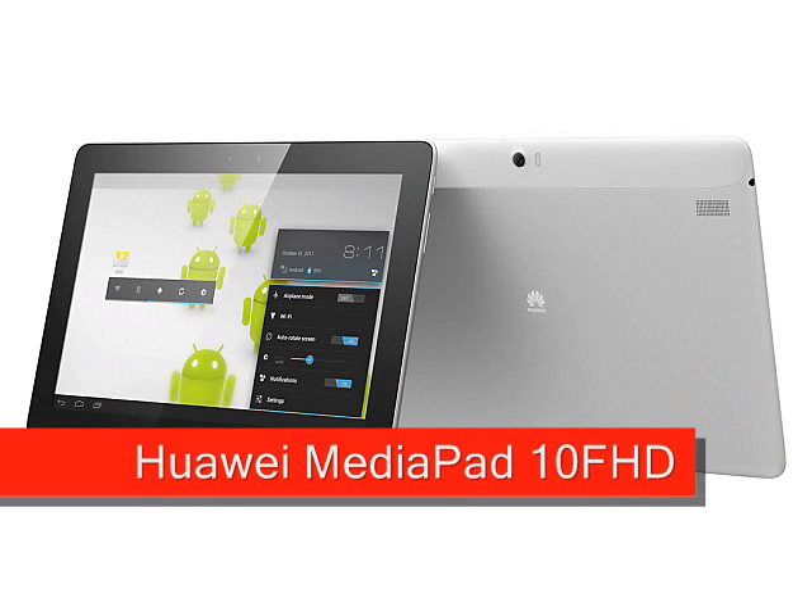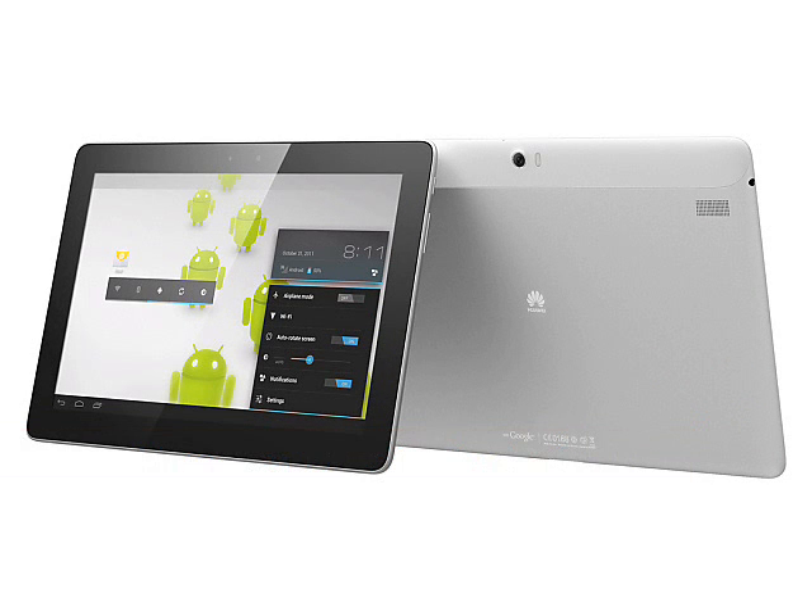Huawei MediaPad 10 FHD, expected Q2 2012. Billed as the world's first quad-core 10-inch tablet, the Huawei MediaPad 10 FHD runs Android 4.0 and it comes in a stylishly designed package that looks every bit as good as its better known rivals.